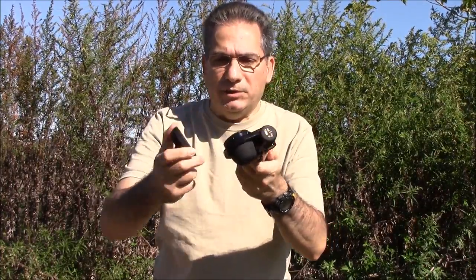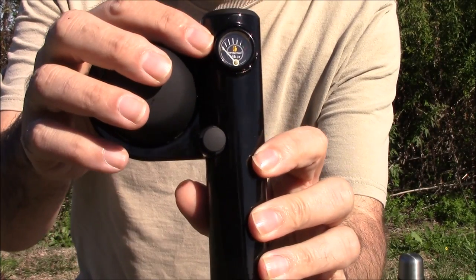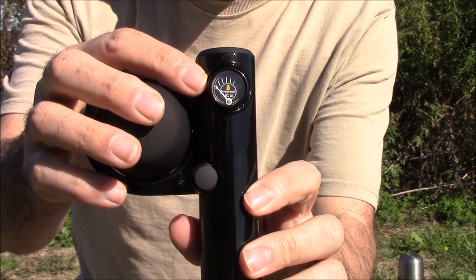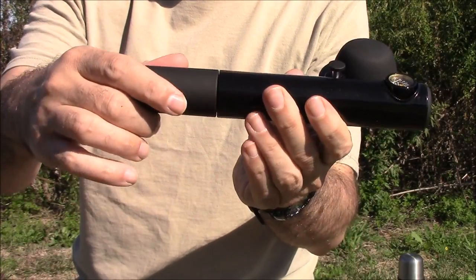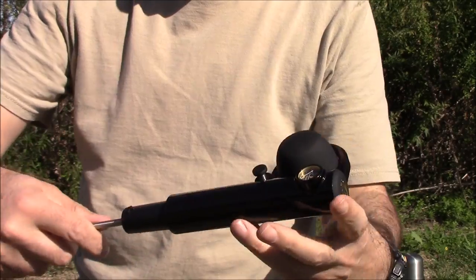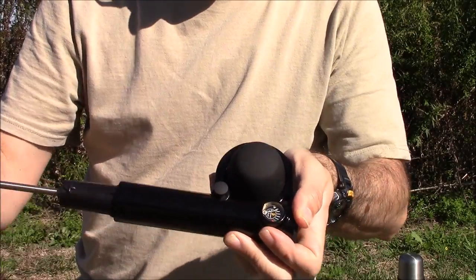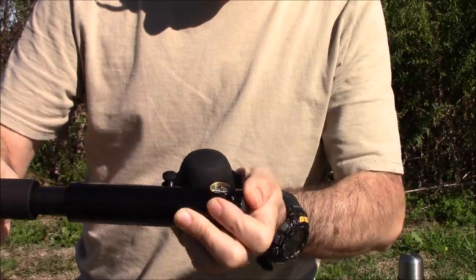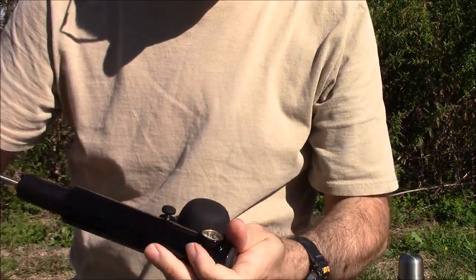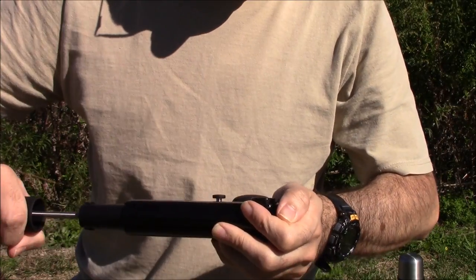This is what's called the portafilter, and this unscrews. The first thing we're going to need to do is pressurize this. You see the pressure gauge at this point is at zero, and we want to get it into the green zone, which is about 16 bars or 16 atmospheres. So what you do is unscrew the handle, and like a bicycle pump, you start compressing the air inside the handle. As the pressure builds, it gets a little bit more difficult to pump. Get a little workout while you're making your coffee. I'm just about in the green zone now.